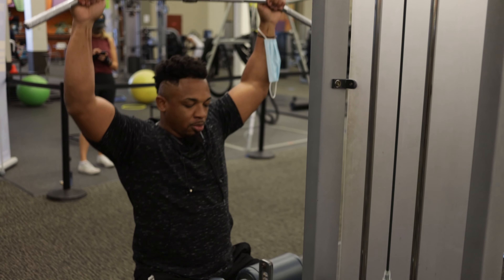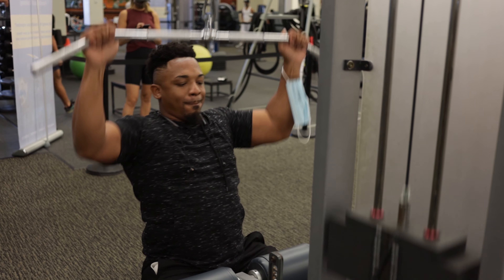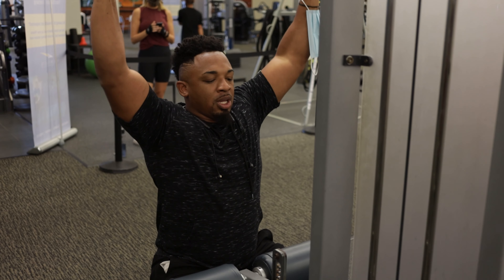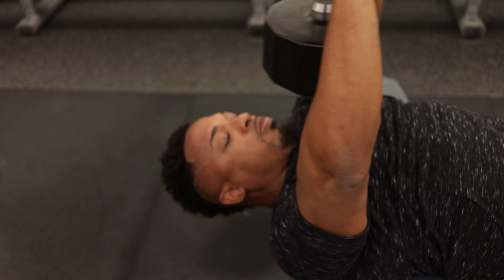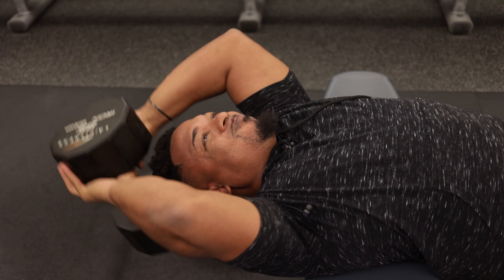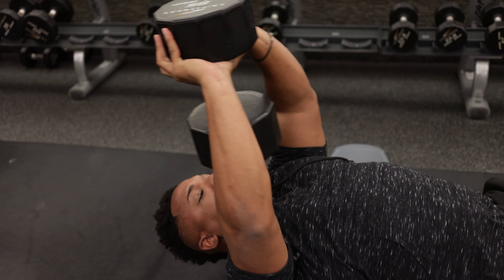Just nice and controlled with an overhand grip, doing it just like a lat pulldown. After this section I'm going to do a dumbbell pullover to finish off the back. At the end of the set, it's one of the exercises I like to do — I didn't go too heavy.